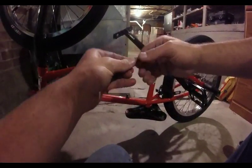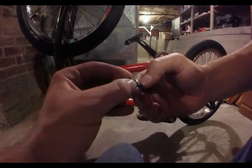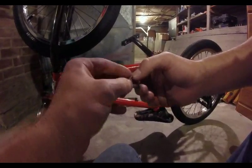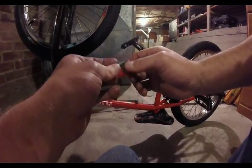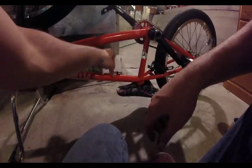Next thing you need is your barrel adjuster, and your barrel adjuster should have a lock nut on it. Make sure yours has one — if it doesn't, go find one. Find a new barrel adjuster with a lock nut. Thread it all the way in.